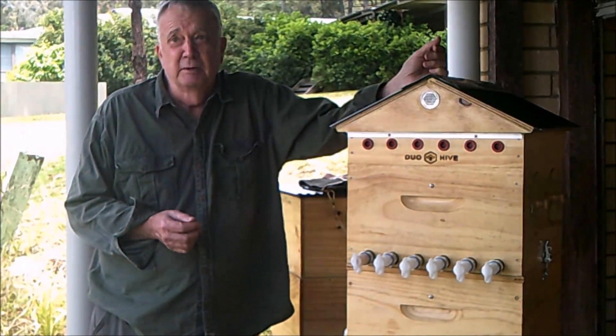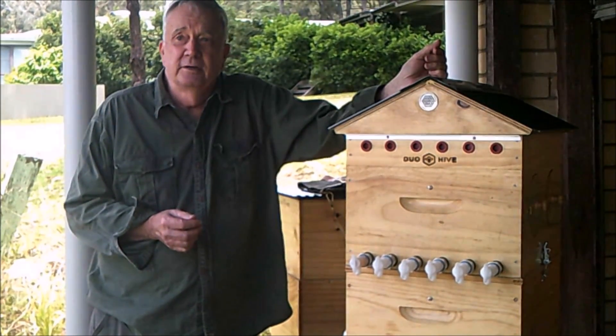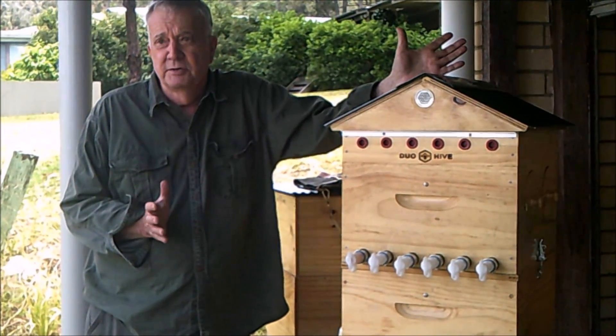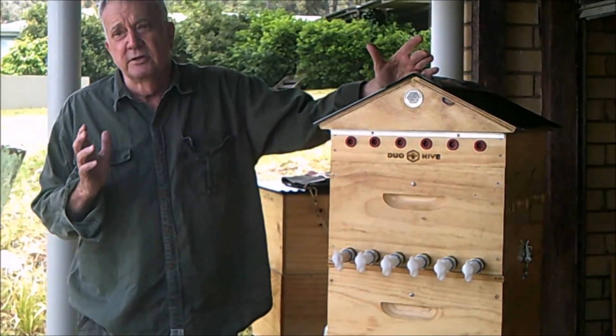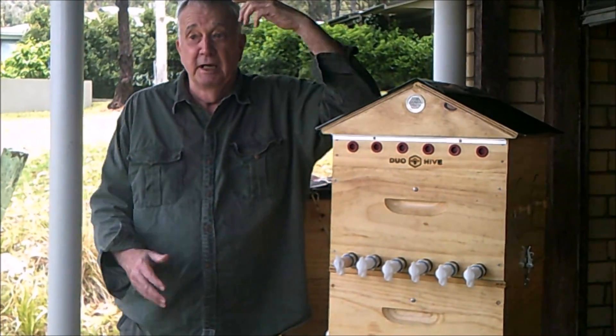So necessity being the mother of invention, I decided to try to design an easy-to-use beehive that could be used with the more fluid types as well as the jelly thixotropic types. And here we have it.